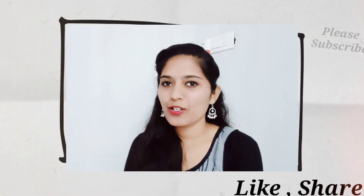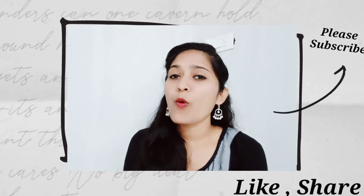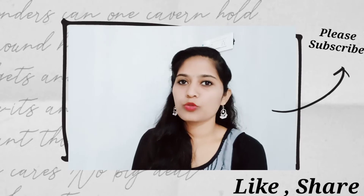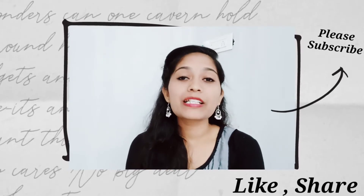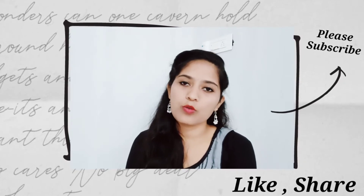I will show you how to prepare homemade blush, homemade BB cream and foundation, and homemade loose powder. I will show you how to prepare and use it.